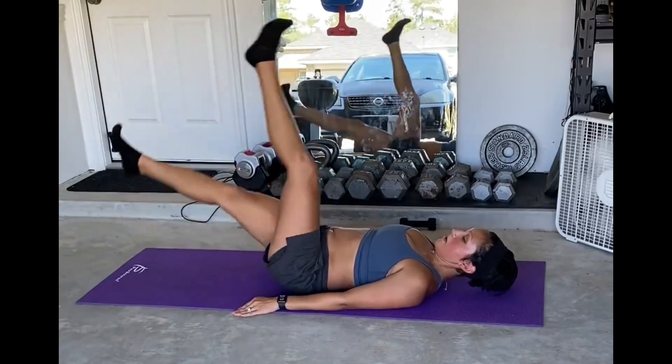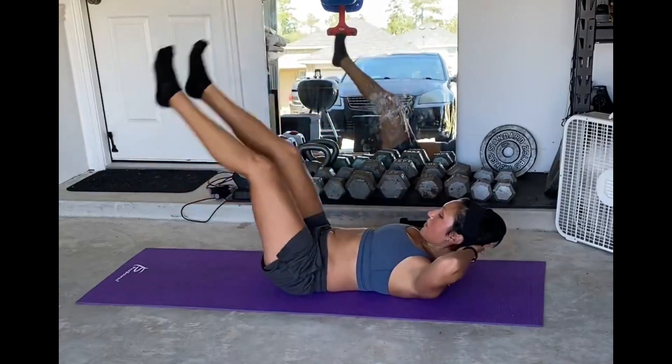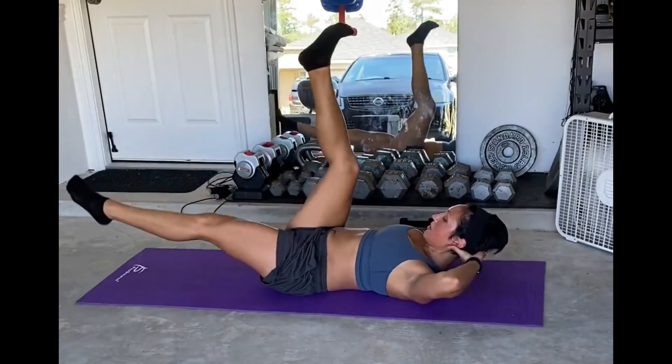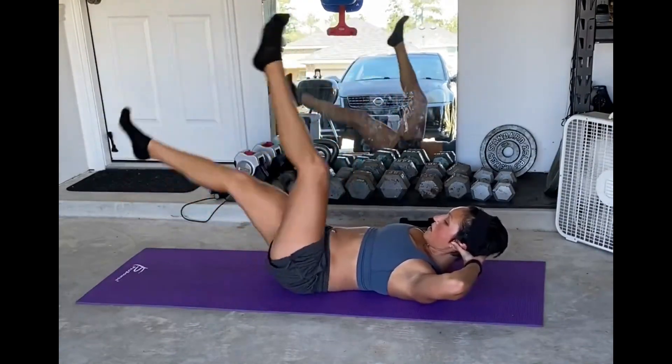These are big ab flutters. Position-wise, you want your body to be nice and flush to the ground. You can either support your head with your hands or have your head lying down on the ground. From here, make sure your back is flat to the ground.